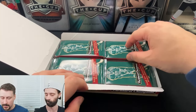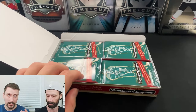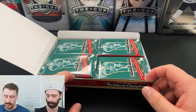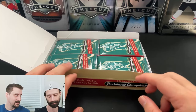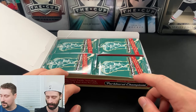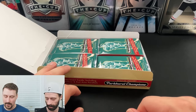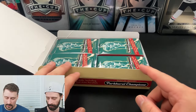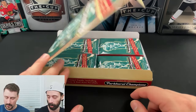Parkhurst Champions was an older set. The nice part about this product is you can get some pretty cool old legendary signatures. But it seems like there's really only one pack in here that's worth it, basically. It's a little unfortunate considering the amount of legends in it. It'd be nice if you could get an auto plus mem at least — that would be pretty cool.